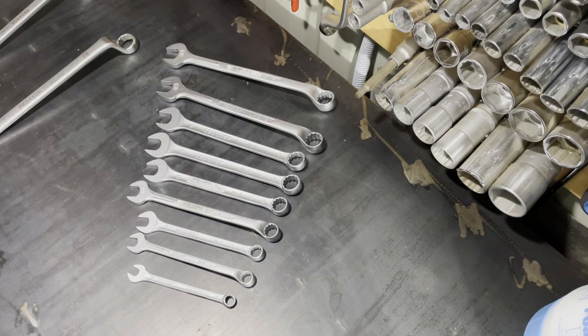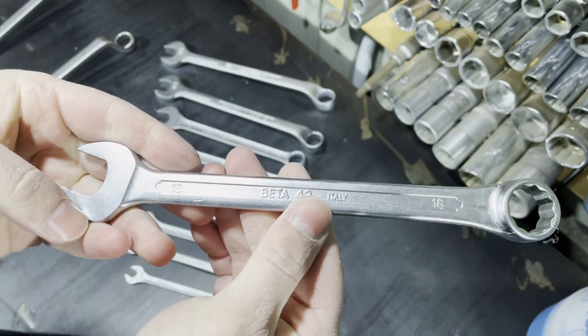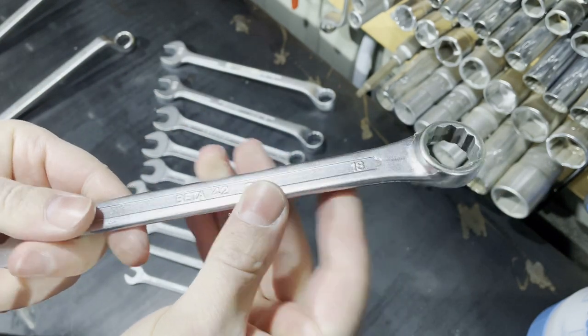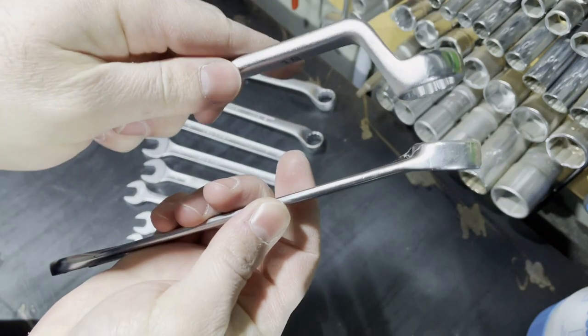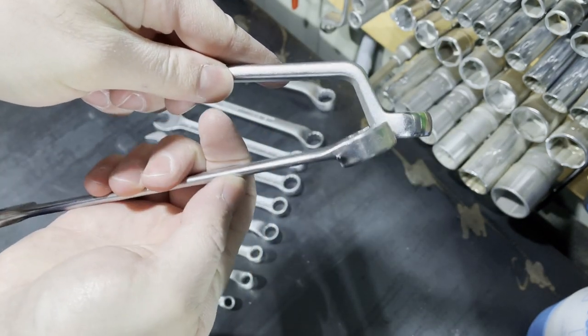Here you can see 75 degrees of offset on that Proxxon wrench. Now I will show you an 18 millimeter Beta 42, an Italian-made regular combination wrench. Here it is.